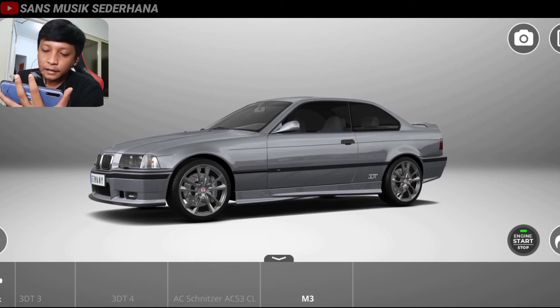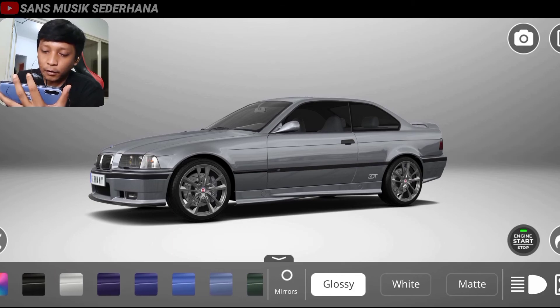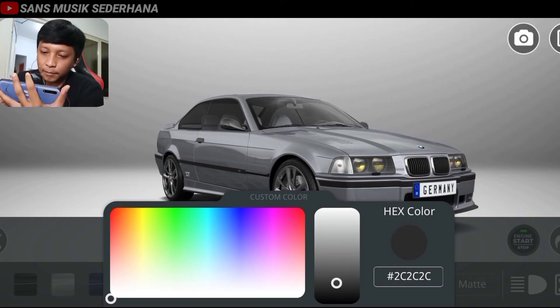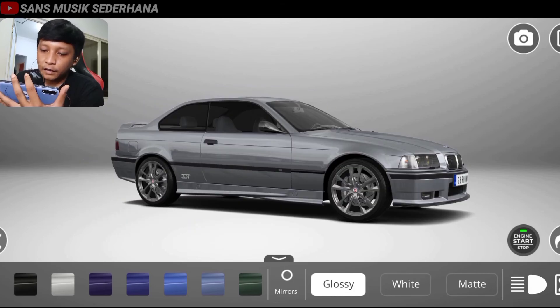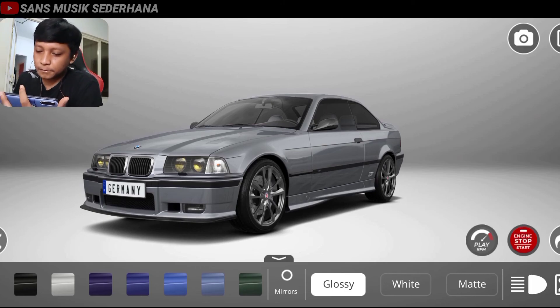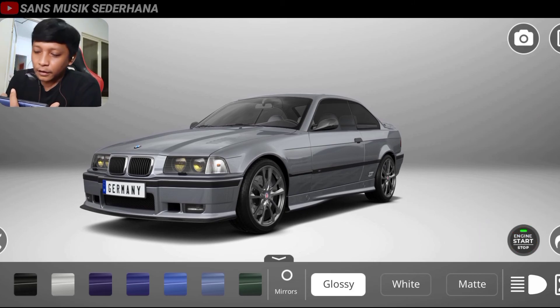Dan kita mirror-nya, spionnya kita warnain warna karbon aja. Anggap aja warna karbon, kita warnain abu-abu gelap. Nah di sini teman-teman bisa lihat, abu-abu gelap, berarti kita setting yang segelap itu. Tapi jangan terlalu hitam. Nah kayak gini aja udah ganteng banget ya mobilnya, maksudnya udah jadi banget versi M3. Dan yang terakhir kita nyalain dulu mesin ini, oke kita matiin dulu.